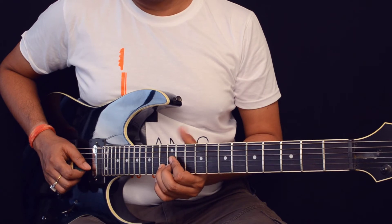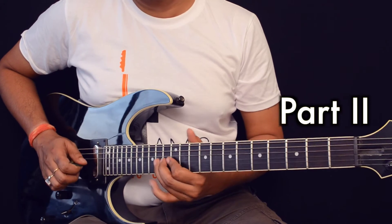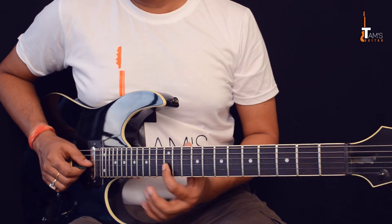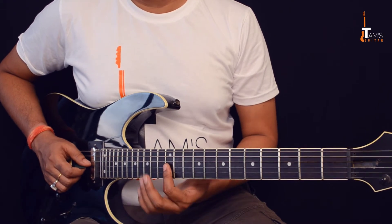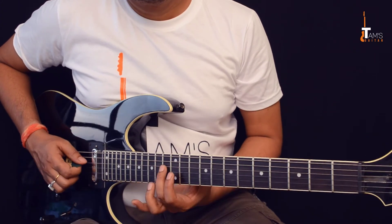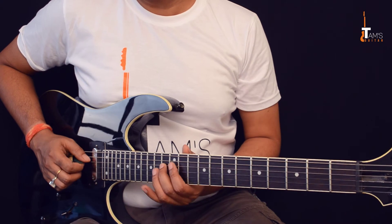After this two-hole step bend, or major third bend, you play the 14th fret on the second and third string. Then there's a run that starts from the 12th fret 3rd string, then 14th fret 4th string. You put your middle finger on the 13th fret — so 13, 14, 13 to 14 is a hammer-on.